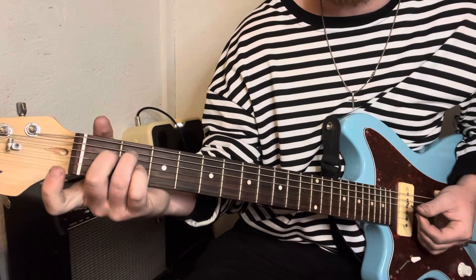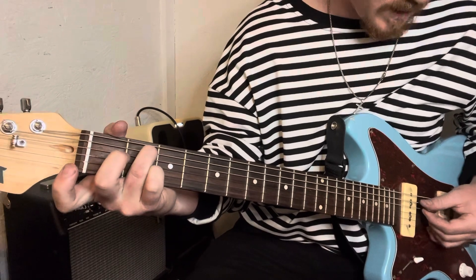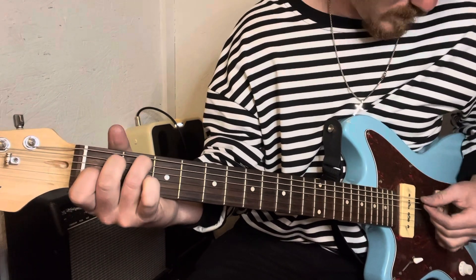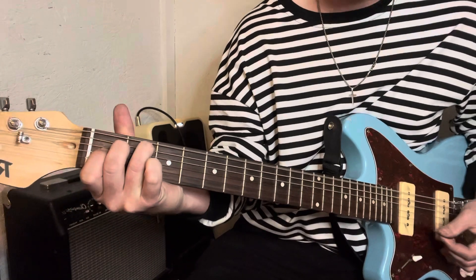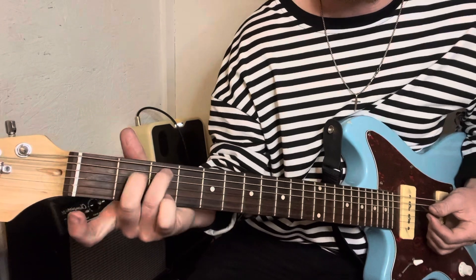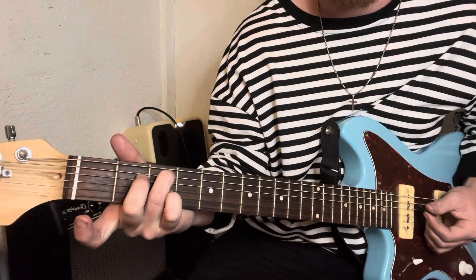So it's this weird E thing it starts with where you're on the A string second fret, and then the first fret on the D and G. And then C major seven — you just slide these over to the third and second fret.